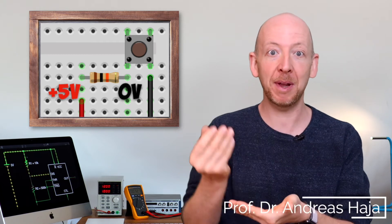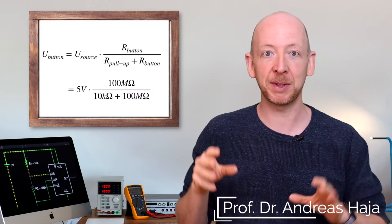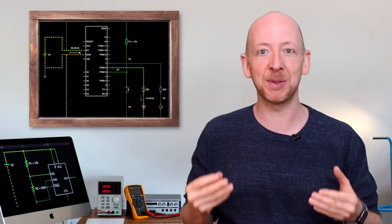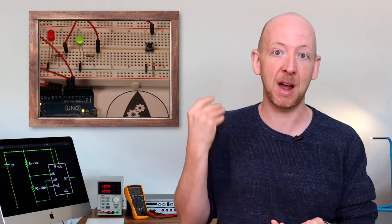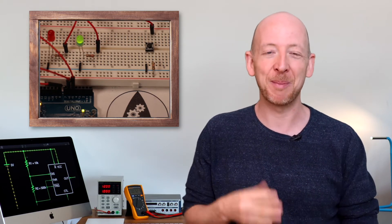In this video I will show you what a pull-up resistor is and how you can use it to connect a push button to the Arduino. We will look at the equations behind the concept, try out different resistor values in an example circuit, and look at what happens if you decide not to use a pull-up resistor — which is not a good idea because it can potentially cause damage to your circuits. And finally we will complete the traffic light project by integrating a push button and completing the Arduino code. My name is Andreas from The Fearless Engineer.